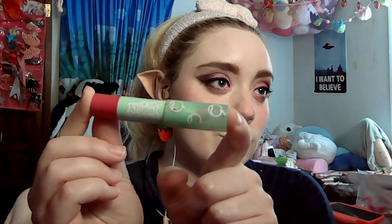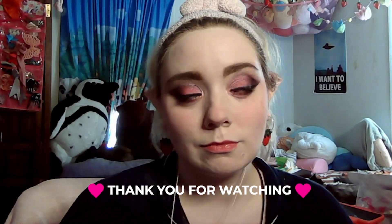I used to hate blush when I was a teenager, and now I just love it so much — it's so cute, and I recommend it for everyone. Last, I'm using the Animal Crossing Lip Gloss from ColourPop, and that's it.